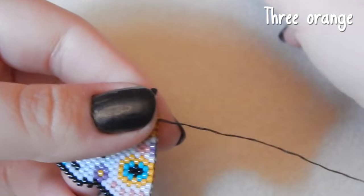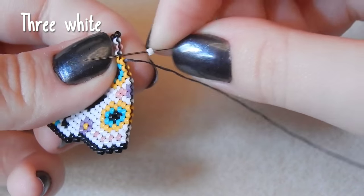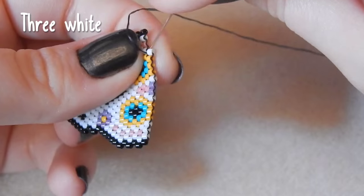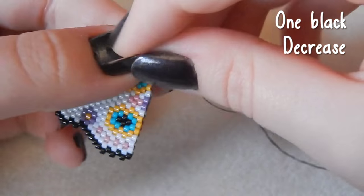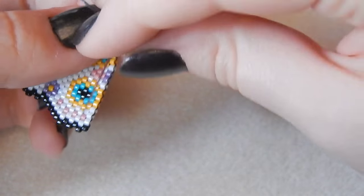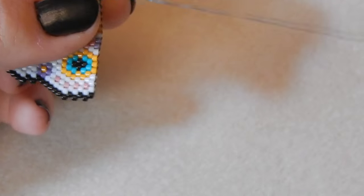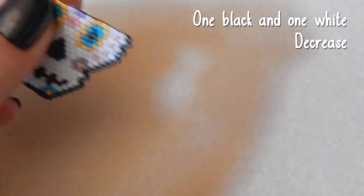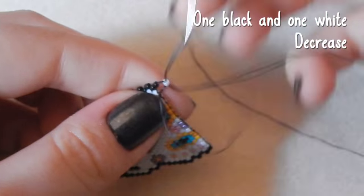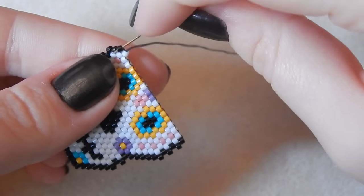I might change my mind tomorrow morning — then three white beads on this side, and one black bead, we are decreasing. Keep an eye out on my Twitter — you'll soon see if I vlogged or not, but I don't think I will. One black and one white bead — we are decreasing on this side. I'm desperate for a new vlogging camera because I don't have a good one.